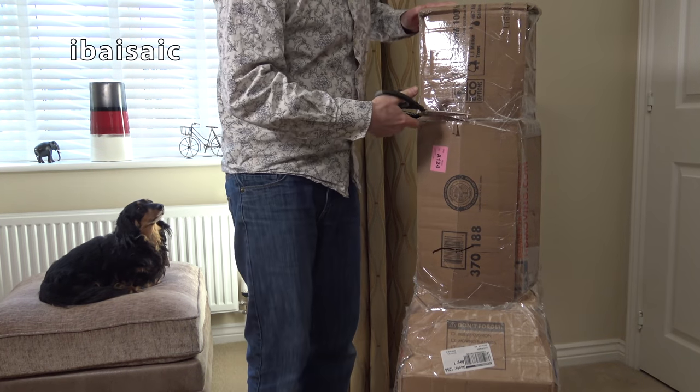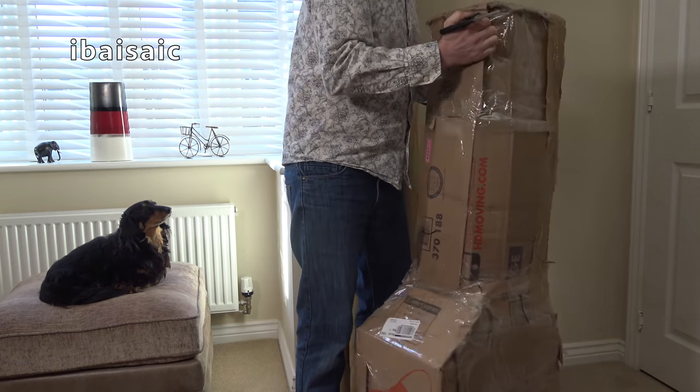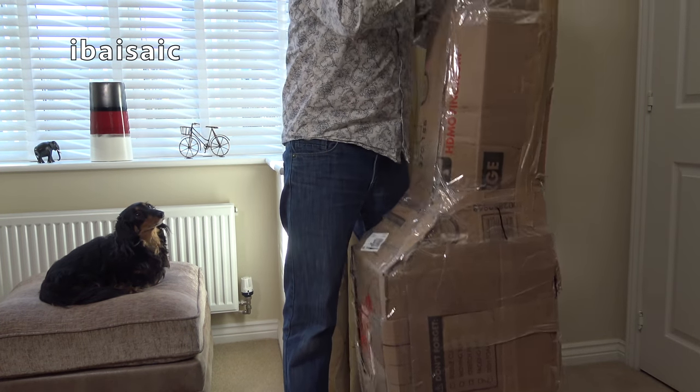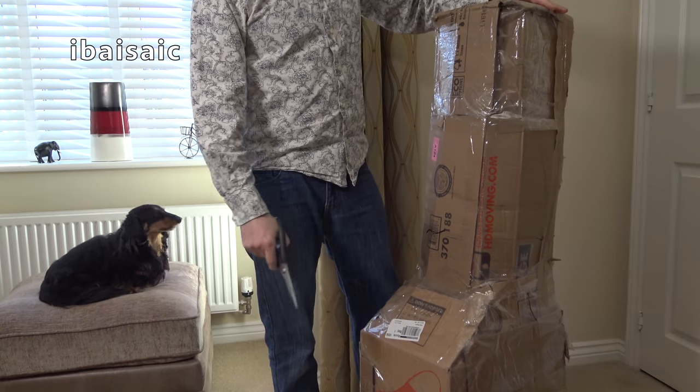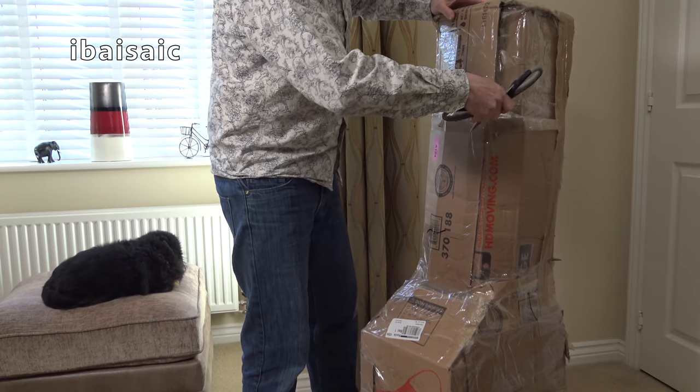Oh, hiya! Nice of you to join me again for another unboxing. Look at this! I hope it weighs a ton. I hope it's okay. This is from the US of A — another American import.